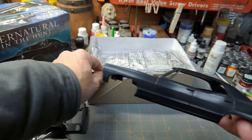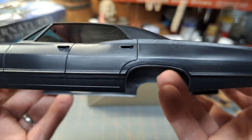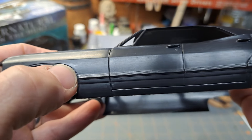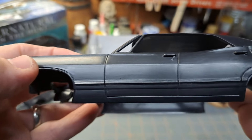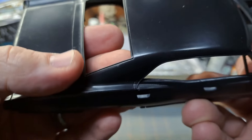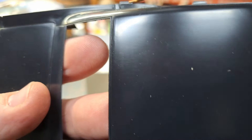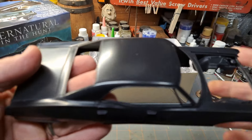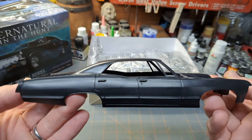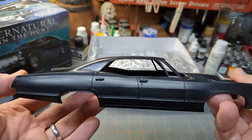Let's take a look at this body here. Nice lines, and there doesn't seem to be an excessive amount of flash on this - maybe a couple little blemishes, could have been a little dirt in the mold, but not too bad. There are some parting lines right here that obviously need to be addressed - kind of in the common spot where they normally are. There are four doors, so you could actually do one of these as a taxi cab or just a regular plain-jane off-the-showroom-floor Impala.